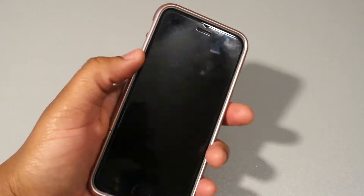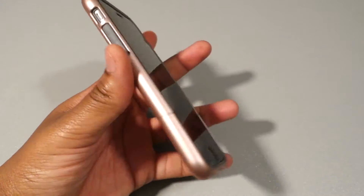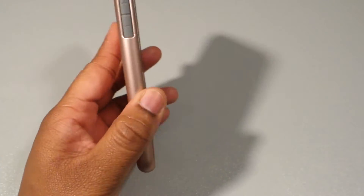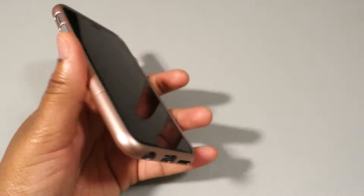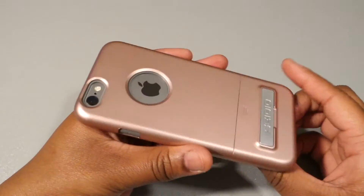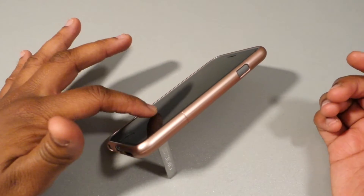Here it is now in hand — this feels pretty decent, doesn't feel like it's adding a bunch of bulk. It's a very lightweight case, not the lightest but feels very light. Let's take a look at it with the stand — and that does a fine job.